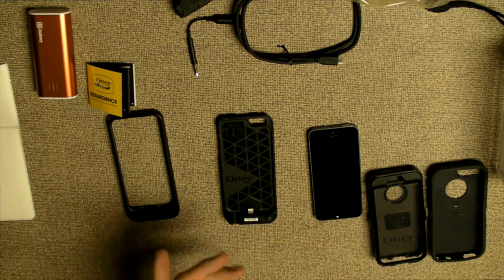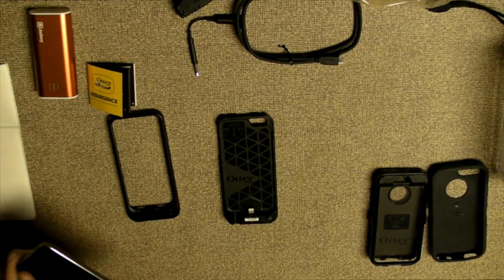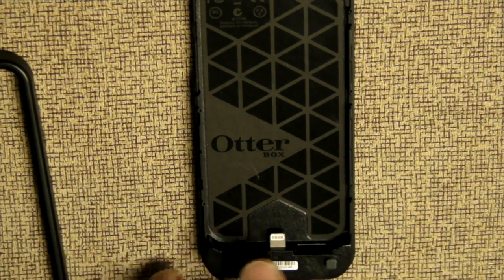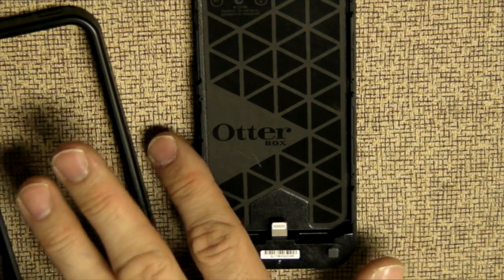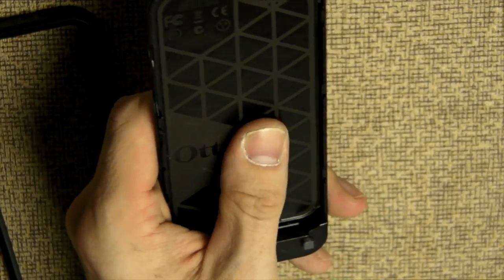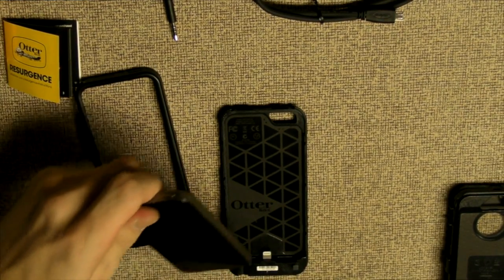I've always been a fan of OtterBox since the iPhone 4, especially the Defender. Essentially, putting it together is pretty simple. The lightning connector is down here. I'll zoom in. The lightning connector is here when the top plate is not on. There's a barcode there and that's the button for the power — to turn it on and off. The texture, as you can see, doesn't have a whole lot of grip to it. It's a little padded, a little soft to the touch, but there's no grip. I think the reason for that is because of the method you need to use to put the phone in and out of it.